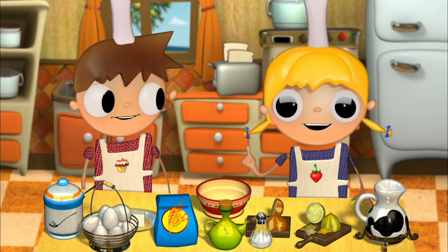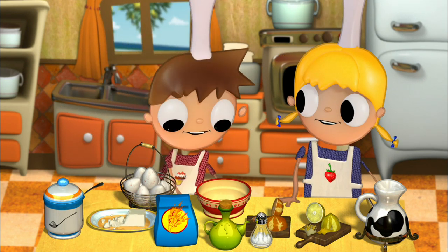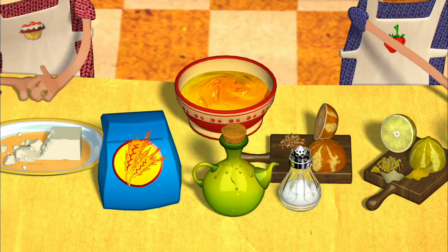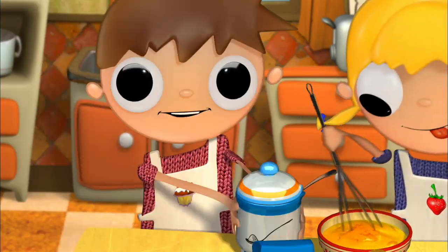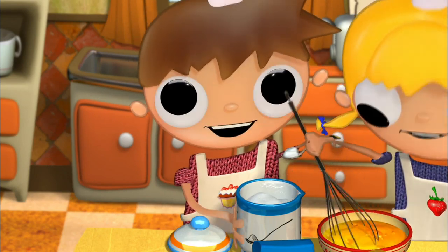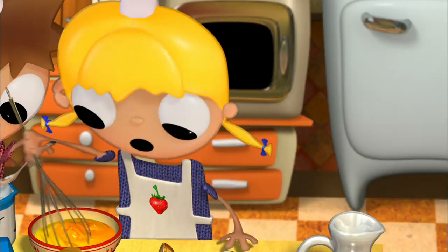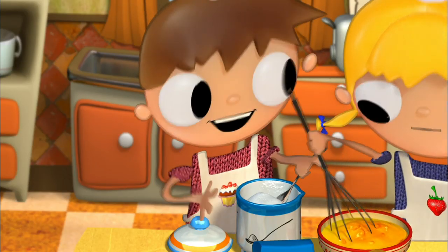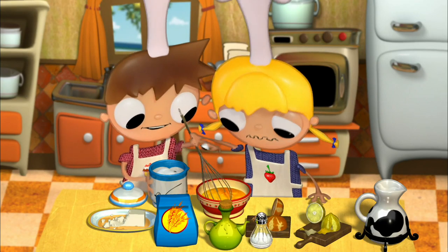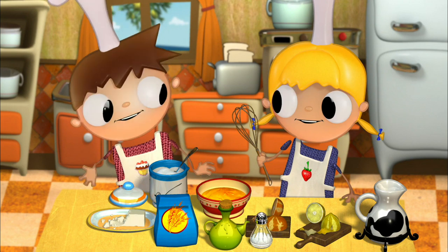We'll grab a bowl and put three eggs inside of it. I'll crack the eggs open. And now I'll beat them so the yolks and the whites come together. While Tula is beating the eggs, we'll add six tablespoons of sugar. Why do I always have to mix this stuff? That's not true, I do it. Only sometimes. Be careful, you're getting sugar on my arms, Telmo. Oh, sorry.